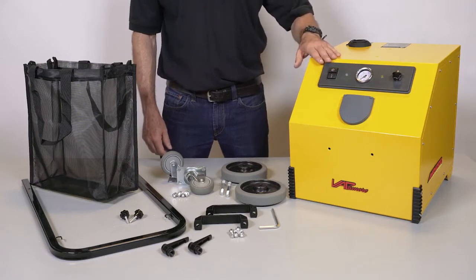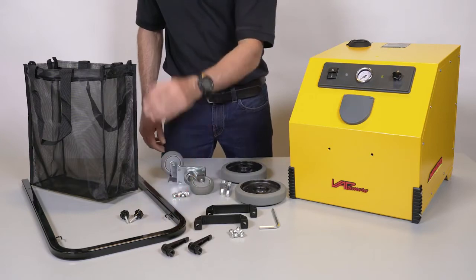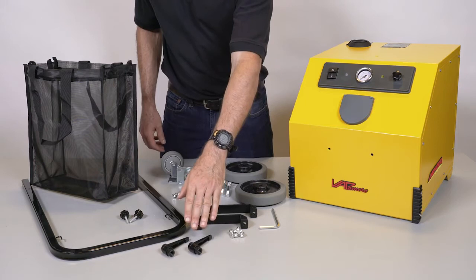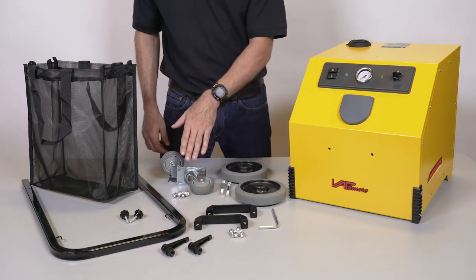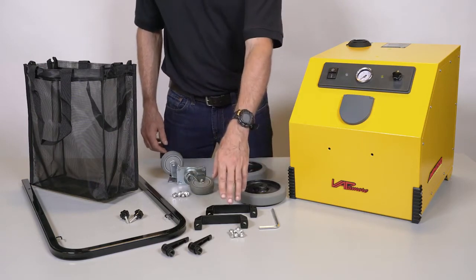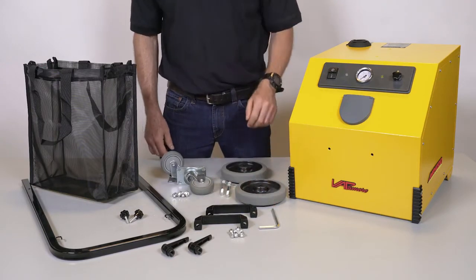the removable U-handle assembly with two thumb screws, removable mesh carry basket, power cord winding hooks, two front swivel casters with bolts and lock washers, two rear wheels and rear wheel axle bolts and lock washers, two carry handles with bolts and lock washers, hex wrench for carry handles, front casters and rear wheel axles.